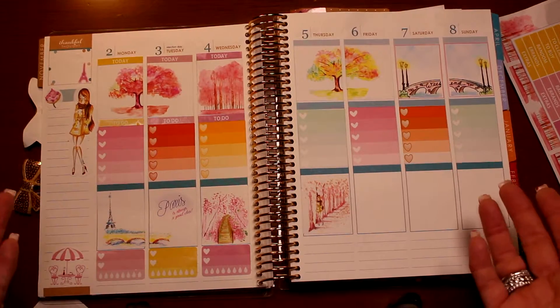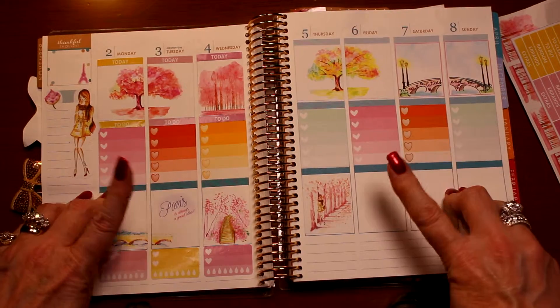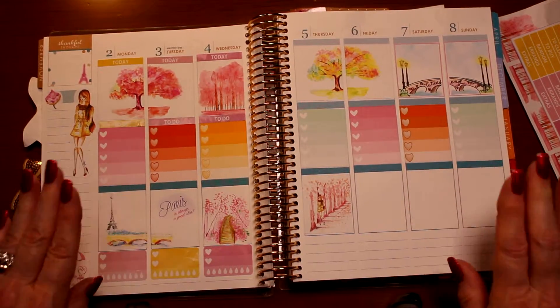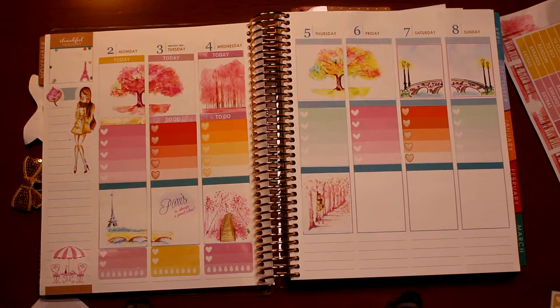There are so many other things you can do with the list, and I hope this helps you for this week. As we start next week, I'll show you where I ended up filling this in. This is a good start — I'll see you again on my next video, bye!